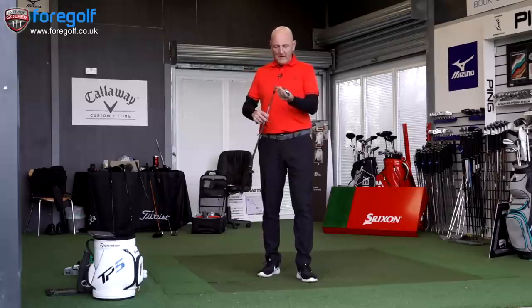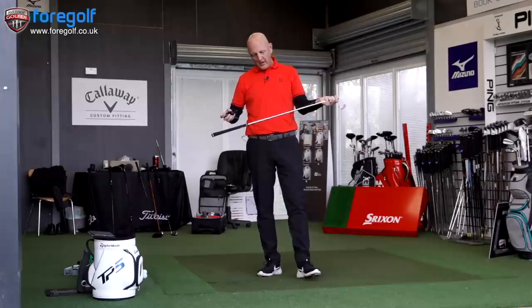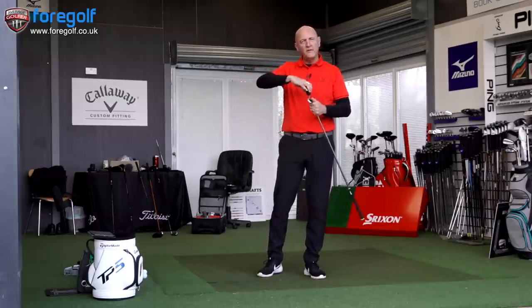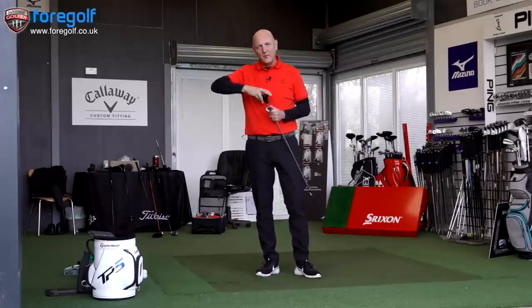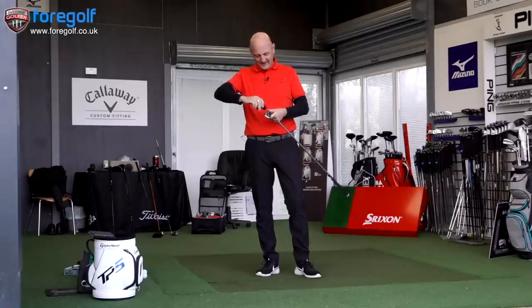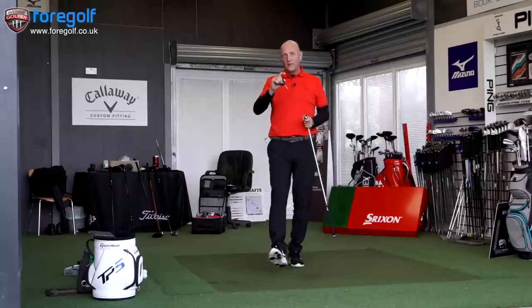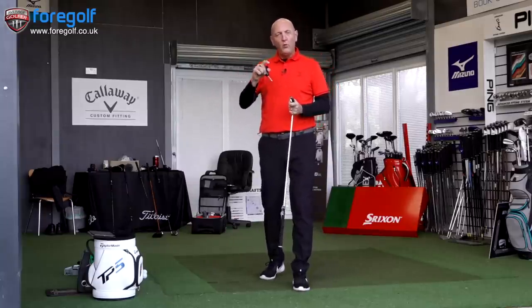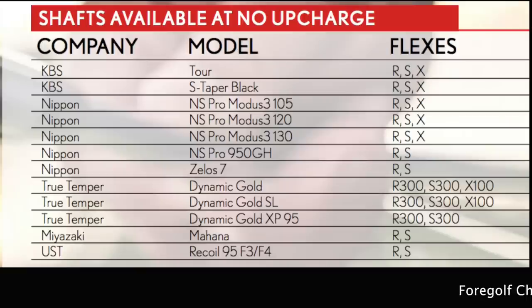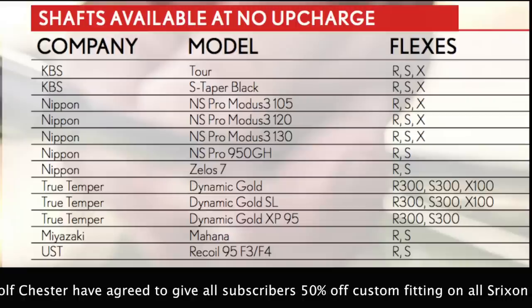Before I get started, let's talk about the shaft I'm about to put into this Srixon iron — it is an NS Pro Modus Stiff Flex, the 105. For those who like to know what shafts go in, I've tried a few shafts of late, even graphite shafts. Before I decide what shaft I'll use in my next set of irons, I'll stick with something I'm more familiar with. Also worth noting: Srixon offer a whole range of shaft options with no upcharge in these irons — really impressive.